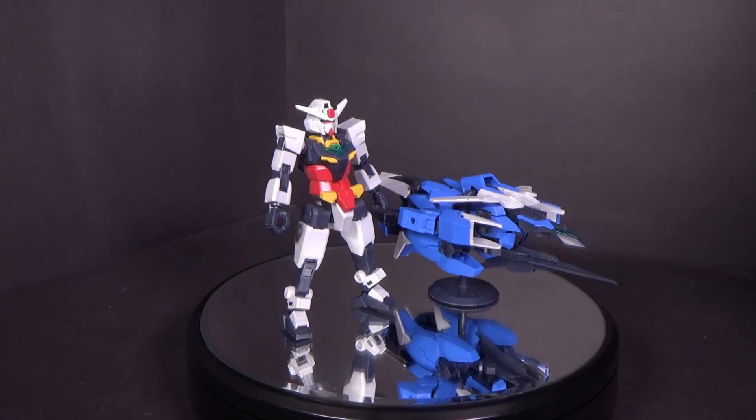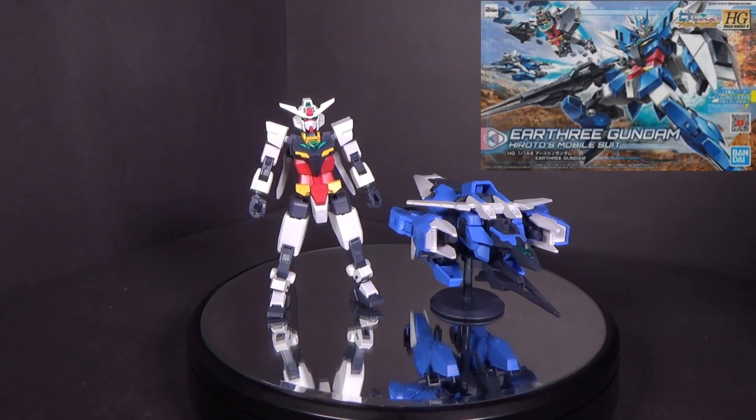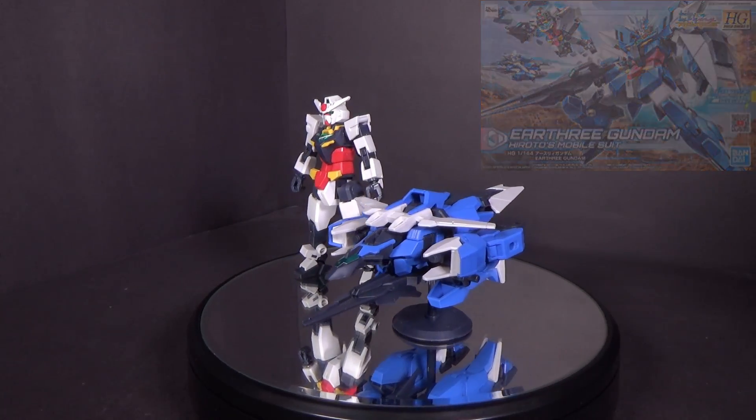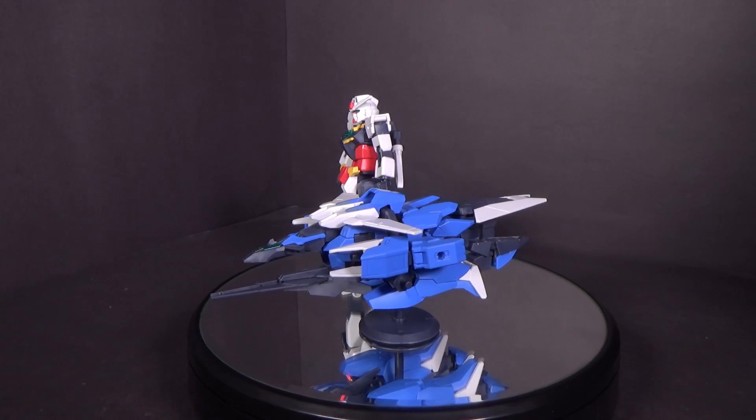Hello Gundam fans, this is Brab92, and today I'll be looking at the 1/144 high-grade Earth 3 Gundam from Gundam Build Divers Revised. I got the model kit from Canadian Gundam — link is in the description below.